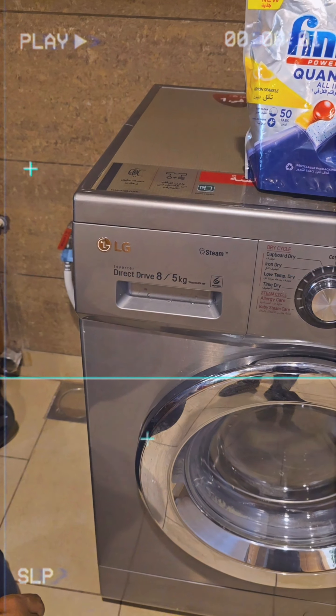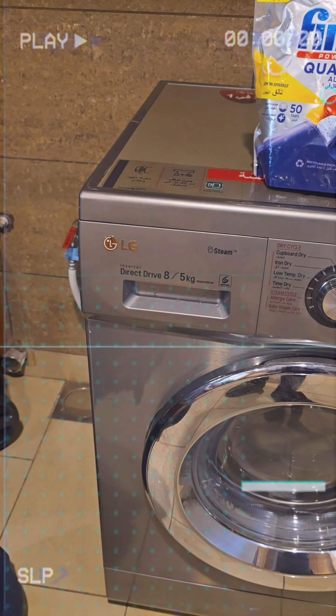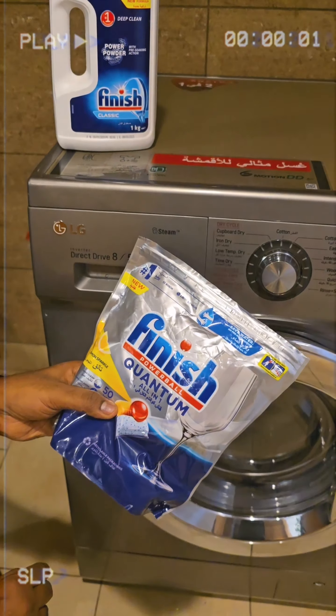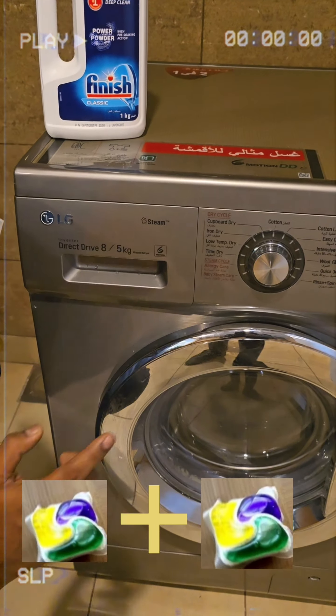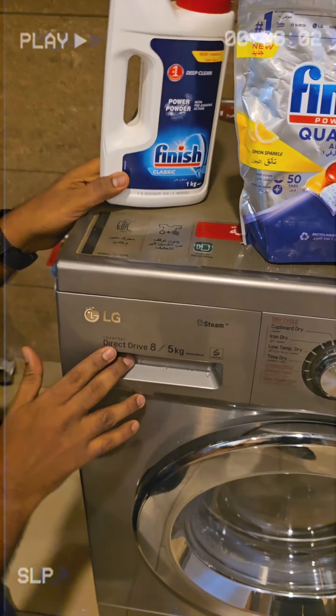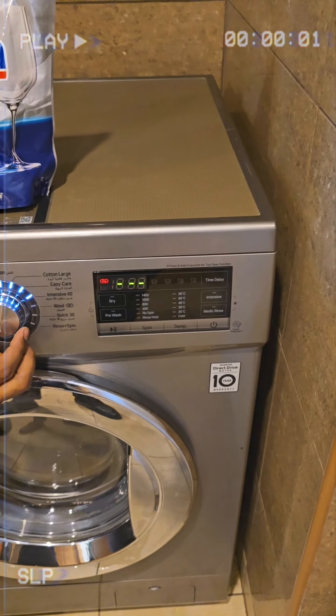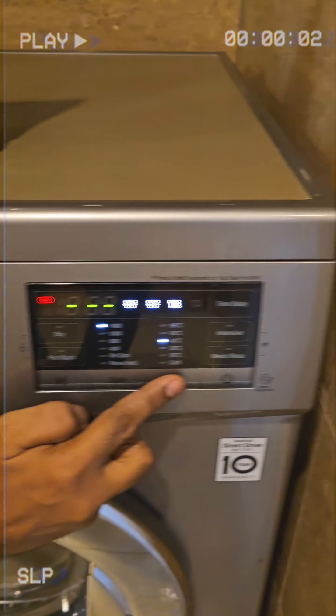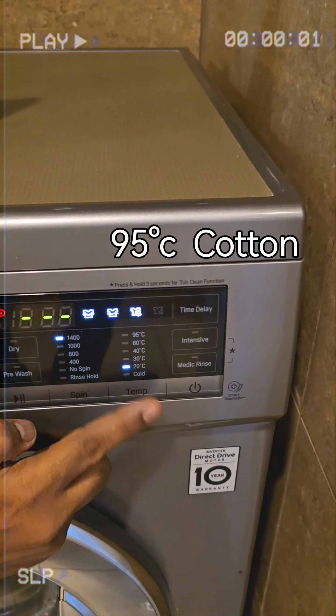It does a very good job when you clean the drum with this powder. You can use Finish Power Ball — drop two of them inside the drawer. Alternatively, load 50 to 60 grams of the powder in the dispenser container. Then turn on the machine.